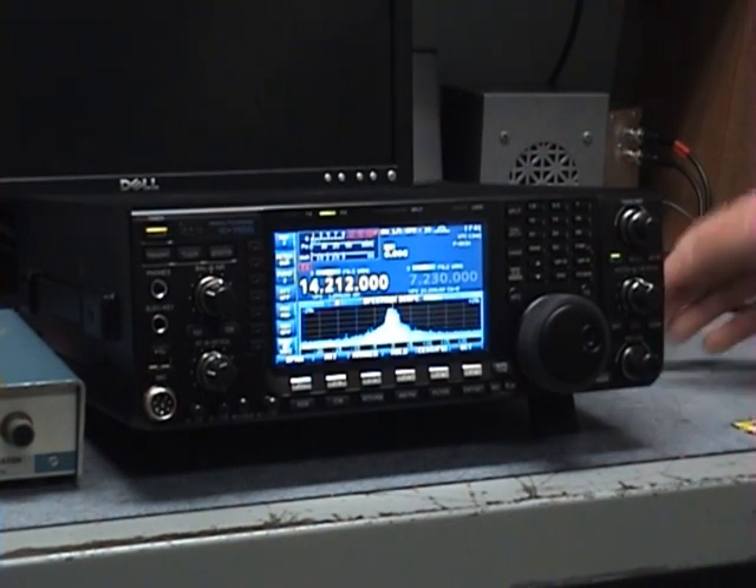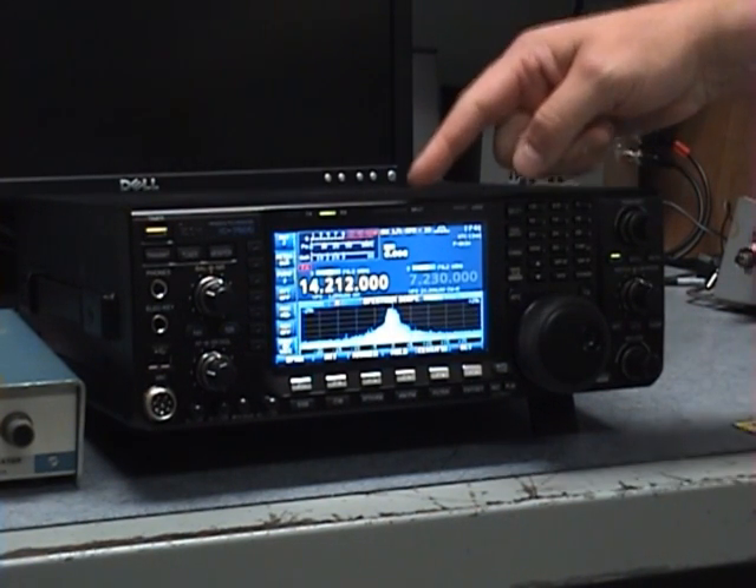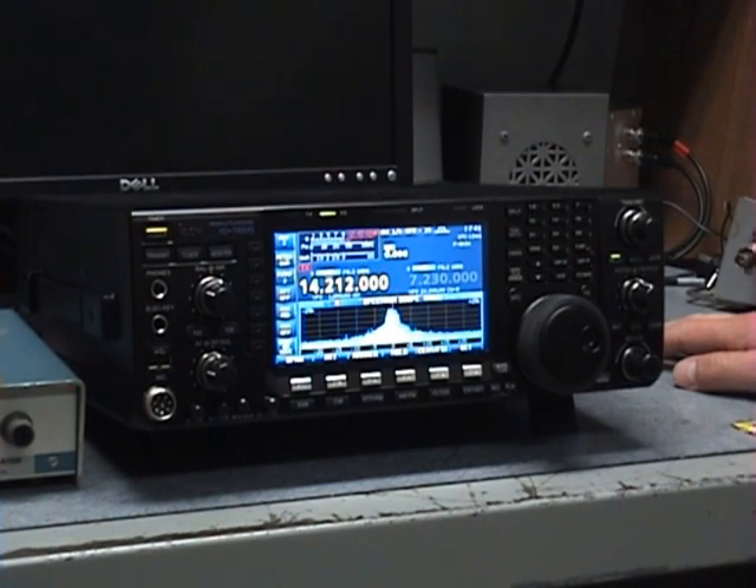It shows an improved screen, a more colorful screen, but it does lack the S-meter here. We're used to the analog meter — it's integrated into the display here. You get used to that pretty quickly.